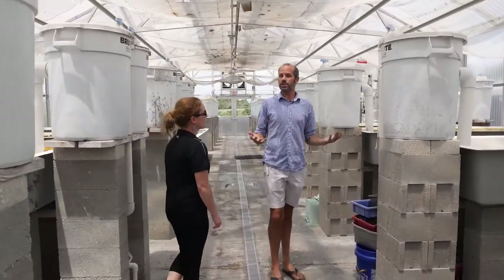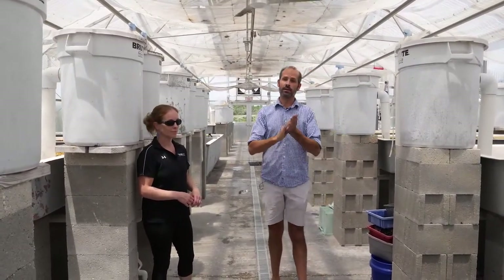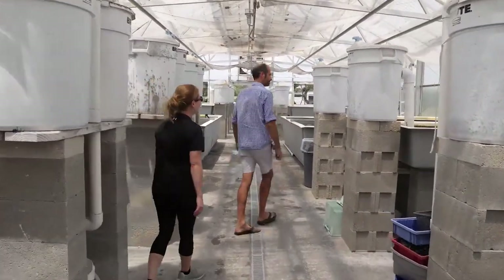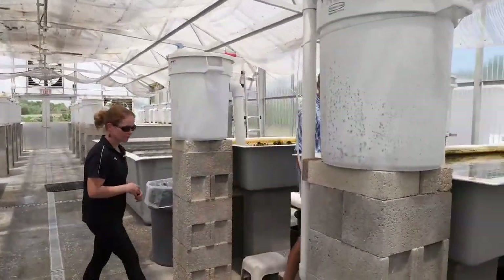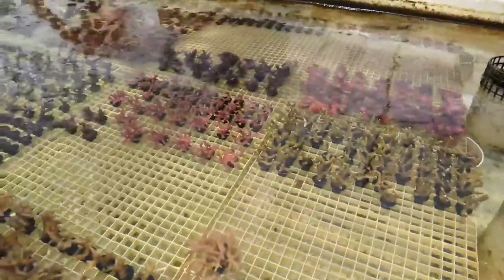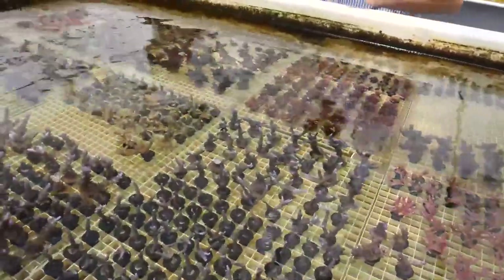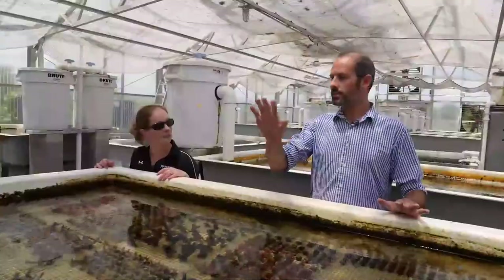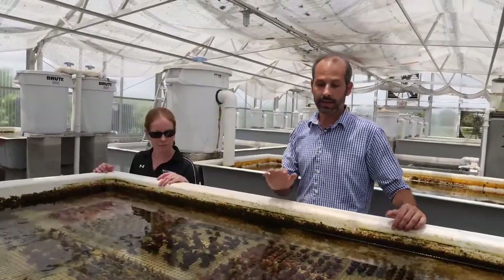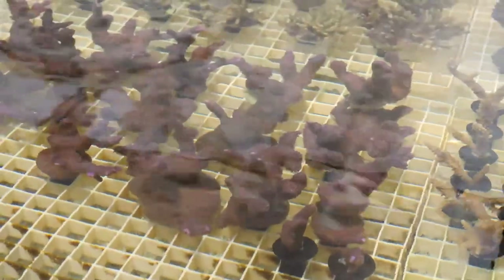A lot of the frags here are not the traditional frags you'd think of — where you take a mother colony, cut up a bunch of pieces, and sell those. They're making frags from frags from frags. Here's a great example — they've got Ice Torque, Turquoise Stag, Red Planet, Verde, Pink Bird's Nest. These are the highly sought-after SPS ones. Every system is filled with similar arrangements, completely illuminated by the sun — no artificial LEDs. Some of these frags have been in constant production since the early 80s.